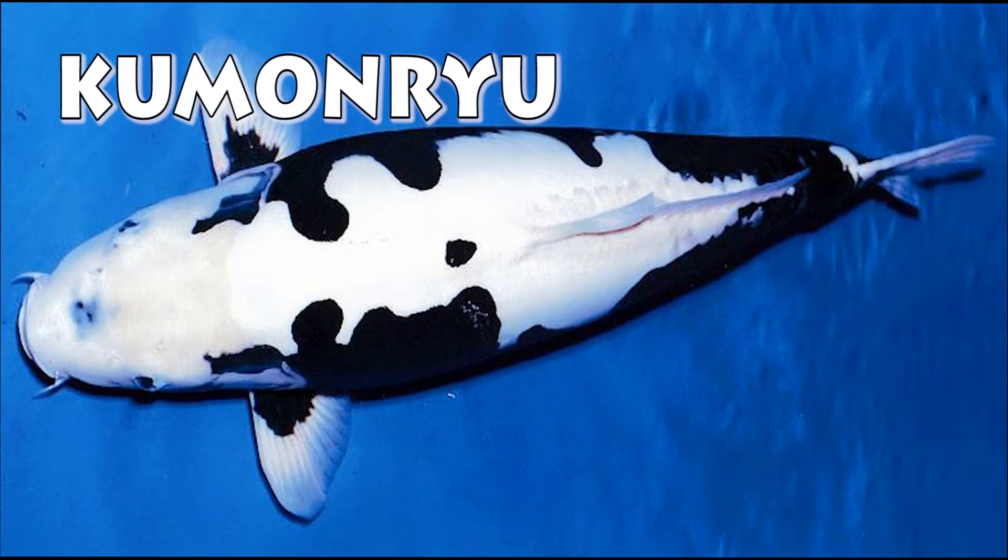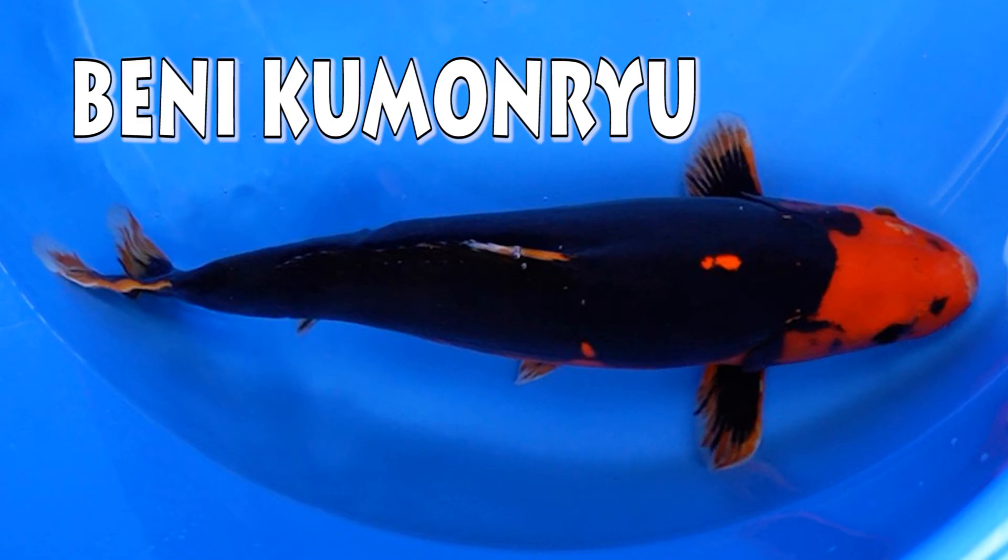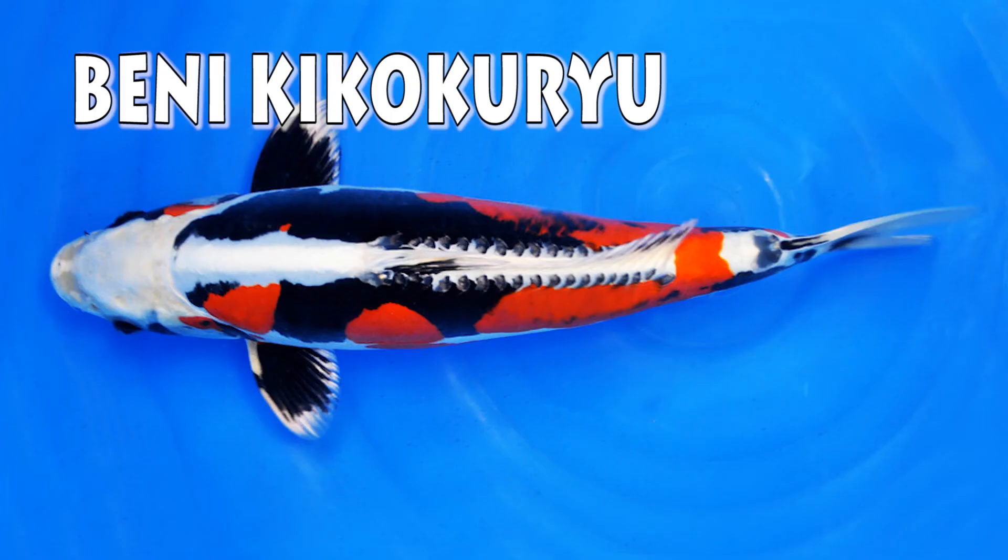A black and white koi with doitsu scales is called a kumonryu. A metallic kumonryu is called a kikokuryu. A kumonryu with red in it is called a beni kumonryu, and a metallic beni kumonryu is called a beni kikokuryu.